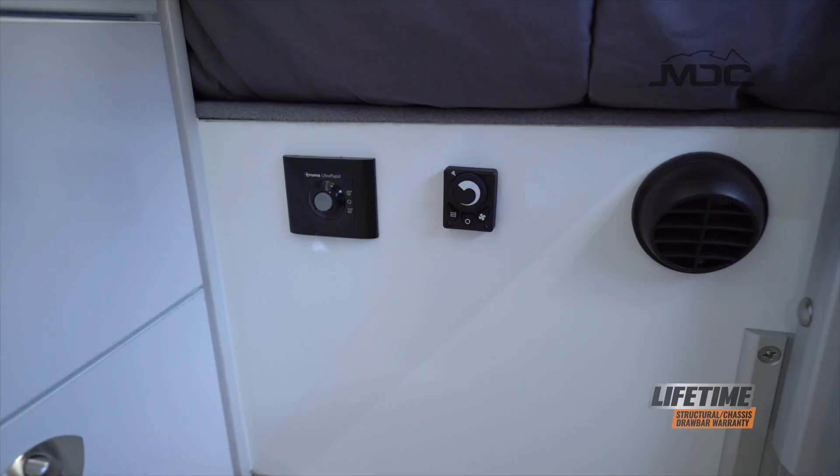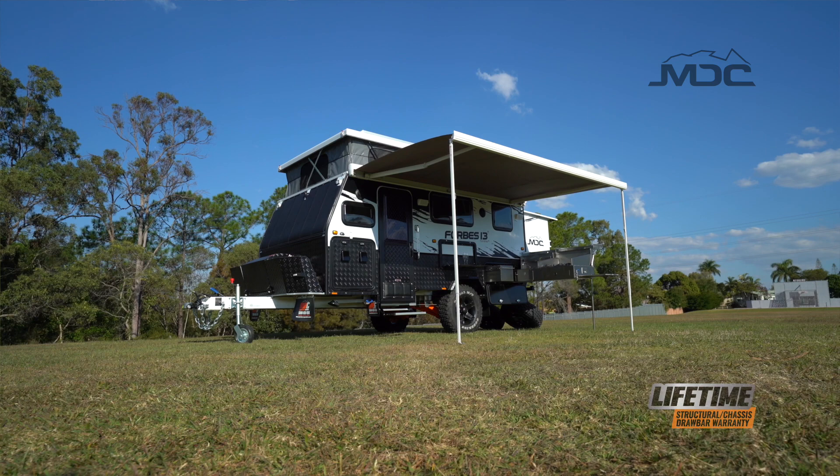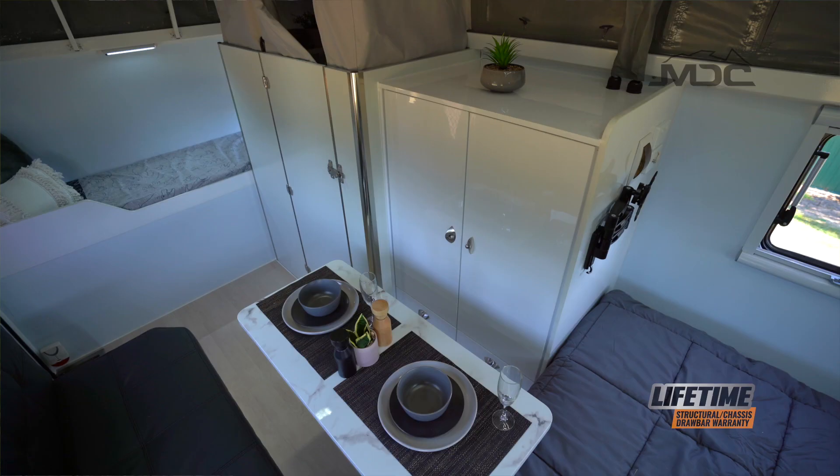For comfort on cold nights, the Forbes 13 Plus is fitted with a diesel heater as standard. For hot summer days, you can choose to have your van supplied with the optional Dometic air conditioner, making your new Forbes 13 Plus an all-round pleasure to camp in.